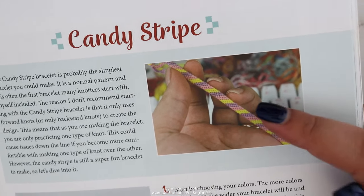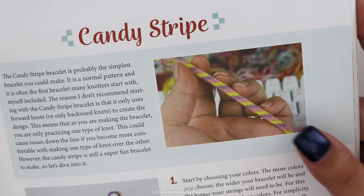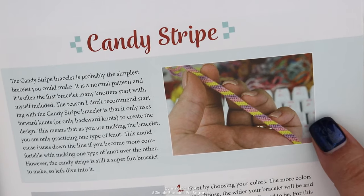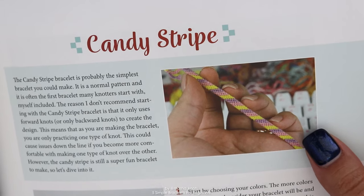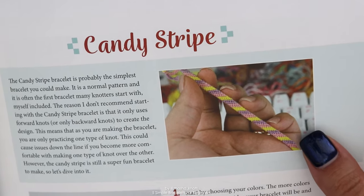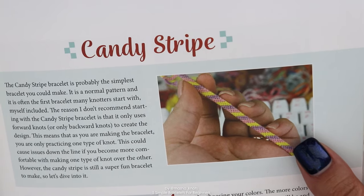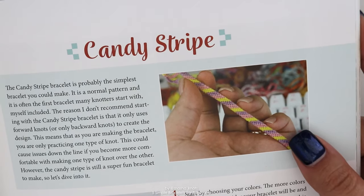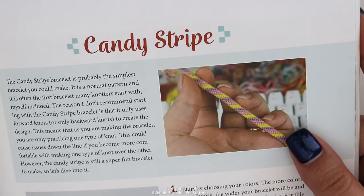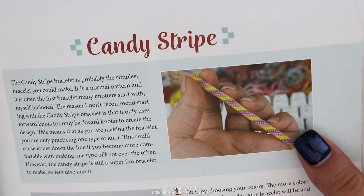I don't typically recommend starting with the candy stripe — I would recommend starting with a classic chevron bracelet, for which I have a separate tutorial — purely because the chevron uses both forward and backward knots together, while the candy stripe uses only one type. Making candy stripes exclusively with forward knots for too long can make it hard to learn backward knots later. I've been making bracelets for 13 years and I still prefer forward knots a little because of this.